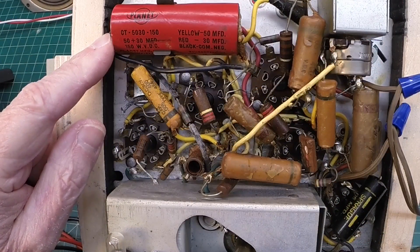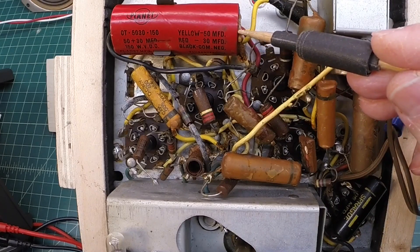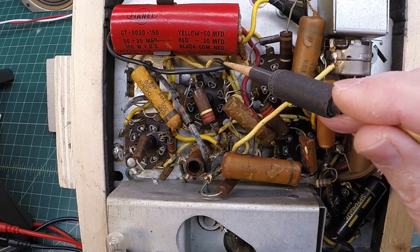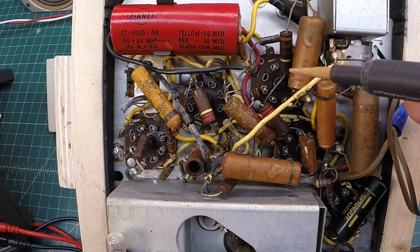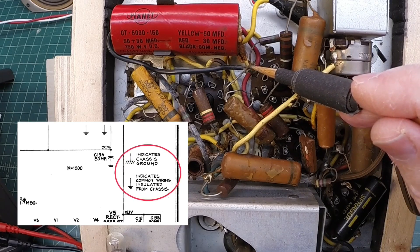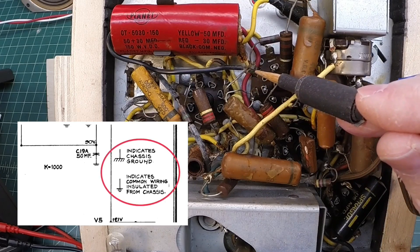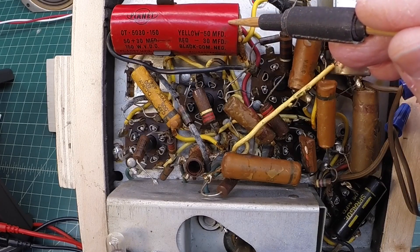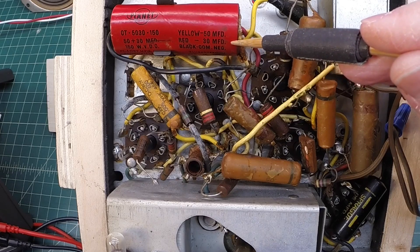Before we look at voltages and ripple, doing a little due diligence and looking at this capacitor — you can see the ground side here. This is a floating ground in this radio. I'll pull up the schematic so you can see the chassis ground denoted as such, the circuit ground, and the B minus circuit ground. This is a dual electrolytic capacitor with the yellow lead being the 50 microfarad and the red lead being 30 microfarad.